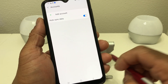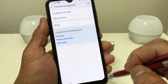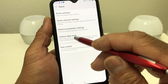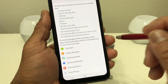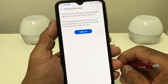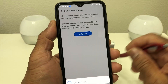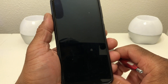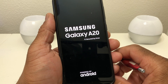Once our Samsung account has been removed, hit the back button at the bottom and it will take us back to the previous page. Then we want to hit Reset, and once we hit Reset, come down to where it says Factory Data Reset and hit that. It shows us the different things it's going to remove. Scroll on down and hit Reset. It's going to ask us one more time if we want to delete it all — of course we do, so hit Delete All. Now it's going through the process of resetting our Galaxy A20. This might take a little while, but you have officially reset this device.